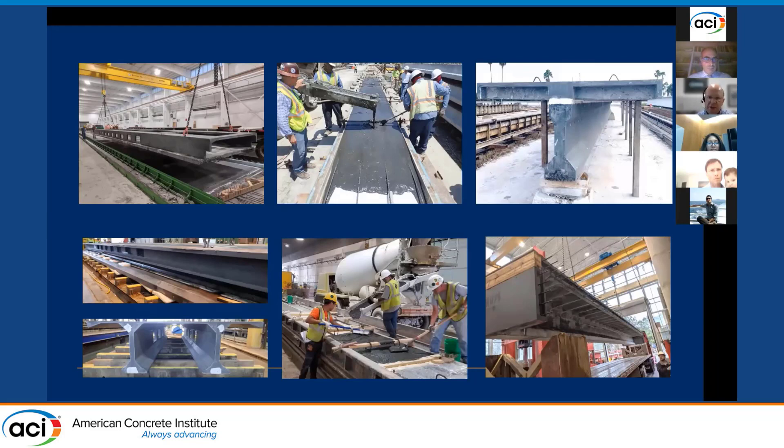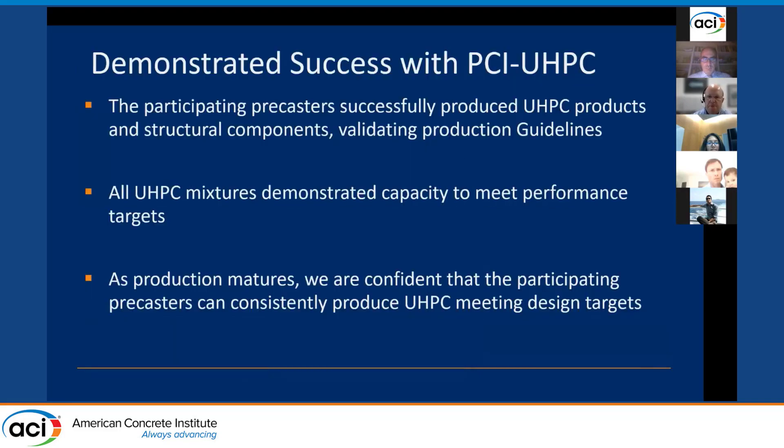Each of those pre-casters deserves significant credit — they had different challenges depending on their operation and worked through them all. In summary, the UHPC materials generally achieved the performance requirements of PCI UHPC on a batch-by-batch basis. The mixes saw benefits from heat curing and post-cure thermal treatment, and performance improved as pre-casters gained experience. Based on a mature production process, we anticipate all pre-casters using mixes developed through this process could be successful in meeting the design targets for PCI UHPC. Thank you.